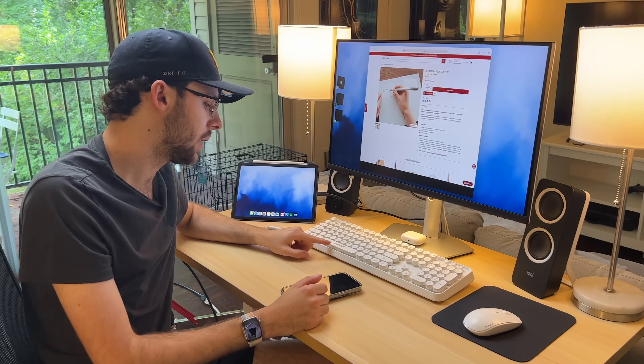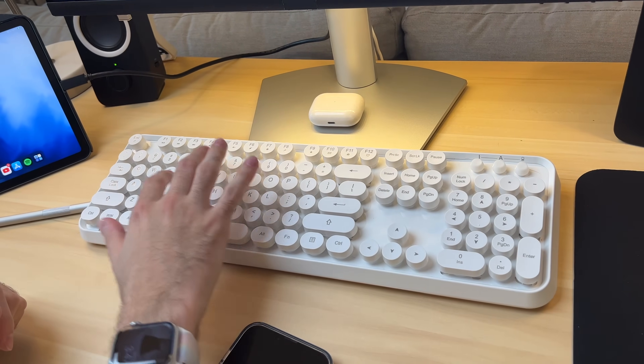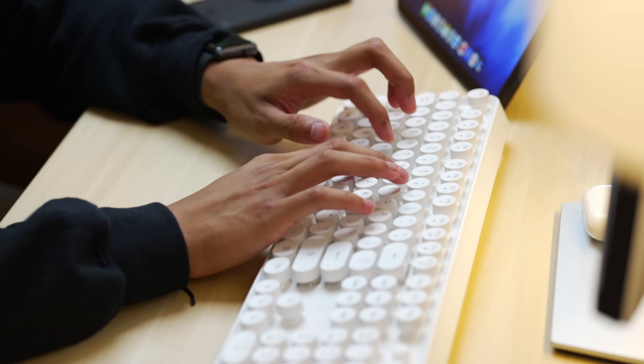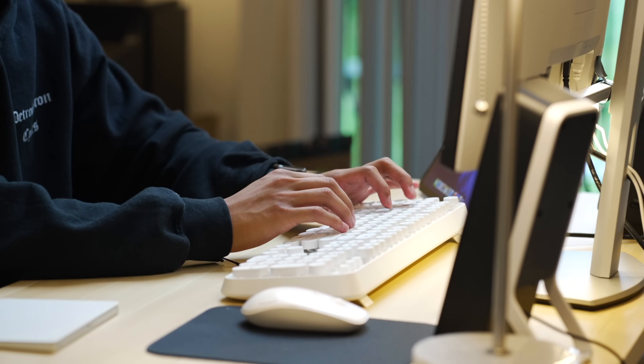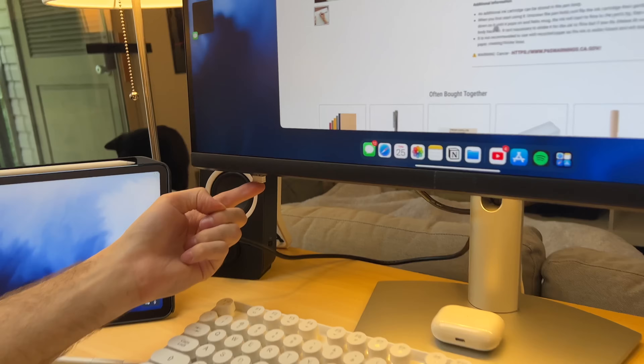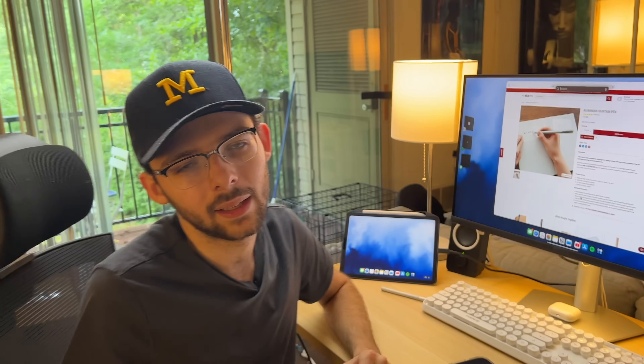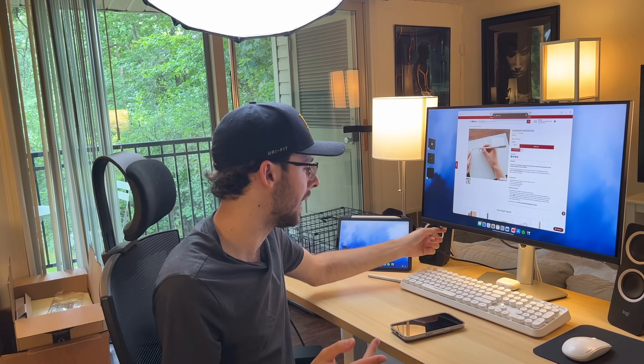As for the keyboard, this is from Fopet — a no-name brand. I actually ordered two in this style and I like this one better. It is membrane, nothing super crazy. A lot of people have been asking me about it, but I love it — it has a lot of character. It also comes with a mouse. I do have the dongle right here in the USB-A port on the monitor. I didn't want to put a dongle on my iPad, so we're putting it right here. It's really not that noticeable, and most students aren't going to be super weird about how things look.